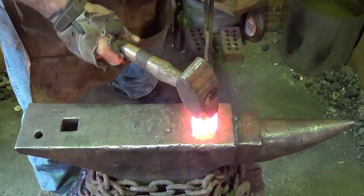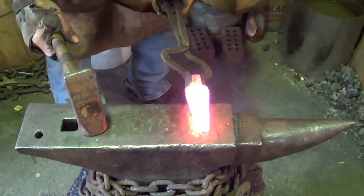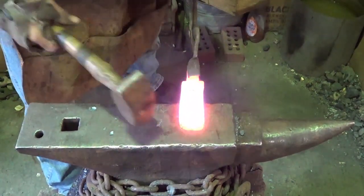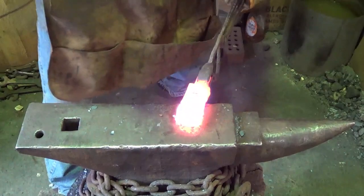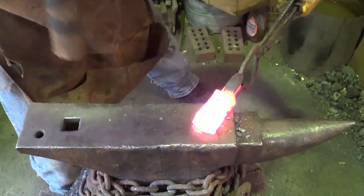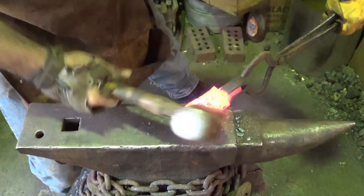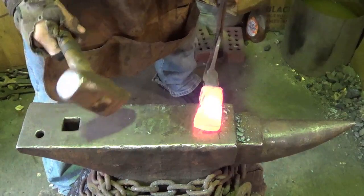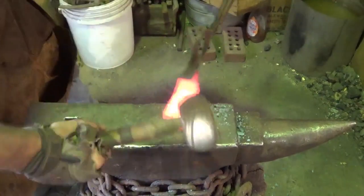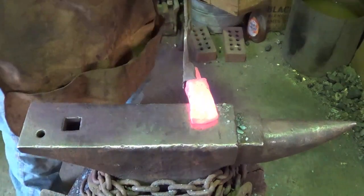It's getting there - it's hard on the hand, hard on the tongs. We're getting closer. These poor tongs are a little lightweight. I like it. So I'm just going to go ahead and start pulling that out a little bit - try to get a bit of a round on it. Spread her out a little. What we've got to worry about is that roll happening up in there, so we'll heat that back up and get that worked back out. If that roll stays, we're going to be in trouble.